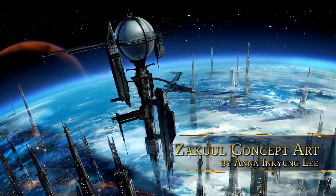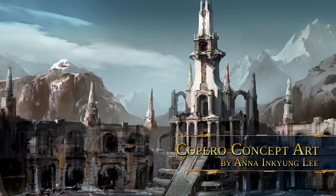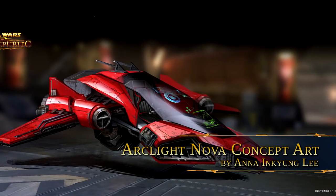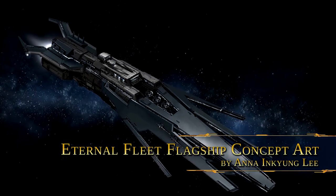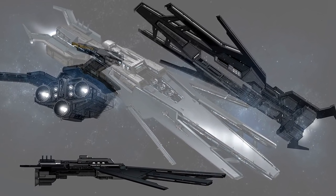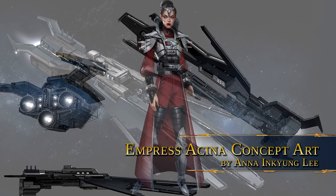Anna Lee received a Master's in Fine Art in Illustration from the Academy of Art University in San Francisco. Shortly after, she joined the BioWare team in 2014, the same year the Shadow of Revan expansion was released. Although she hasn't been with the studio since the launch of the game, when she joined she'd collected over 11 years of experience in concept artistry. It's no wonder she was assigned to design Empress Acina's regal new outfit just a year later.